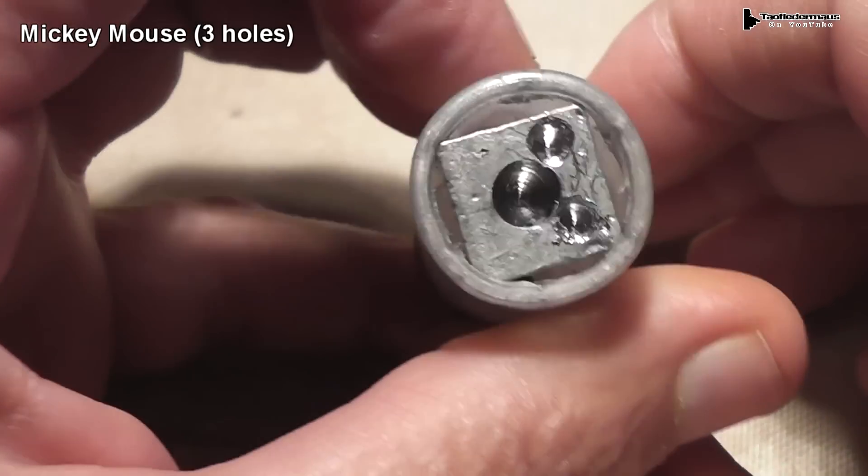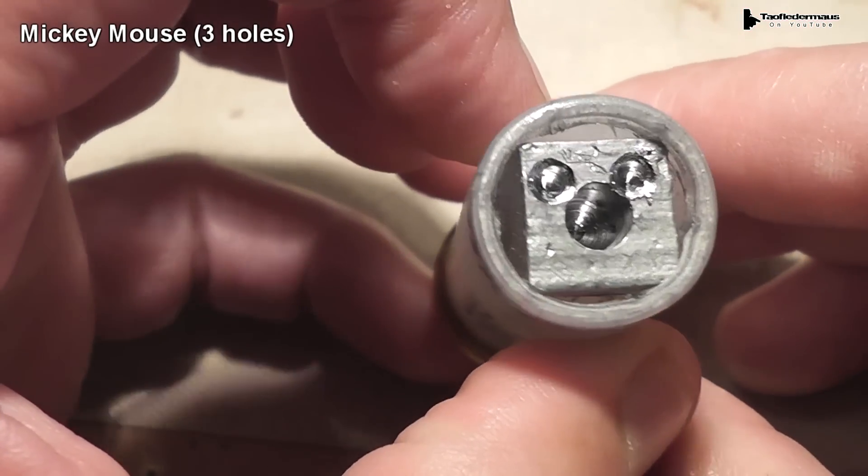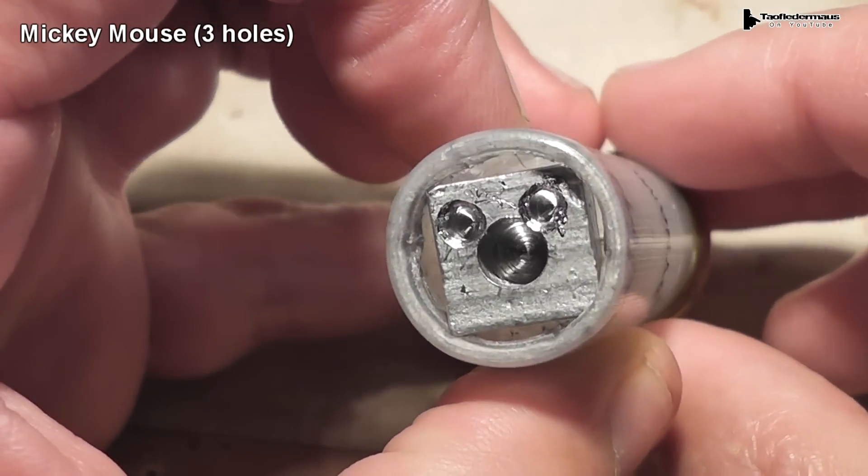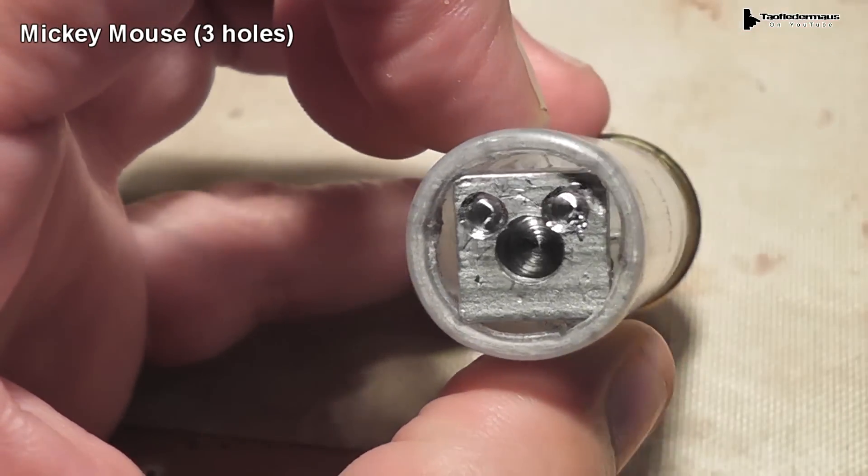None of these slugs were accurate enough to hit the dummy. However, the Mickey Mouse slug, fortunately, came through and actually chirped as it flew through the air. Why? You tell me.